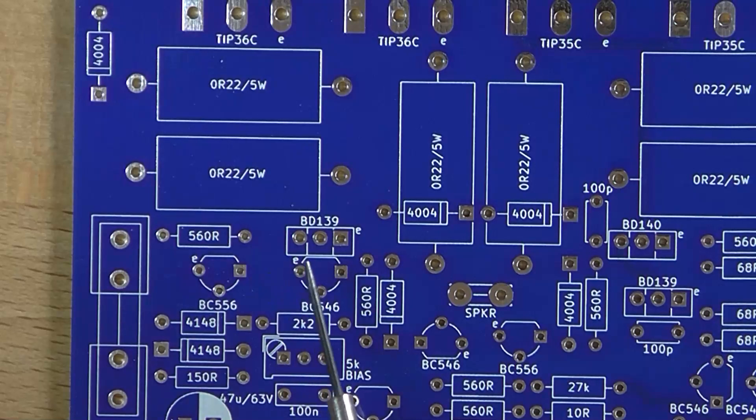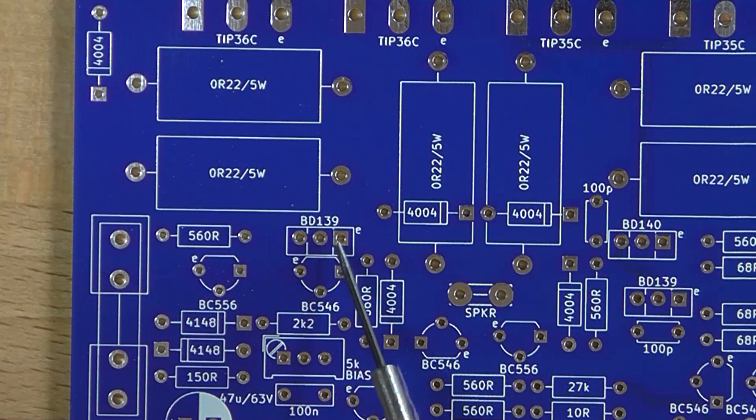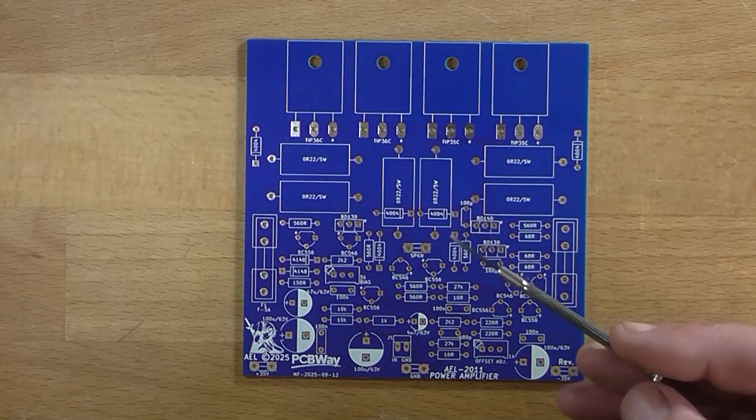Up here we've got a BD139 transistor, and its metal tab is facing towards the front of the board. In fact, all of the TO126 transistors have the emitter facing towards the right-hand side and the metal heatsink facing towards the front. But there's a BC546 transistor behind this BD139 — that's the VBE multiplier or bias spreader. It needs to be in contact with the back of the driver so it can monitor and track the drivers. The easiest way is to keep it in close contact and run a zip tie around the two to make a solid permanent bond.